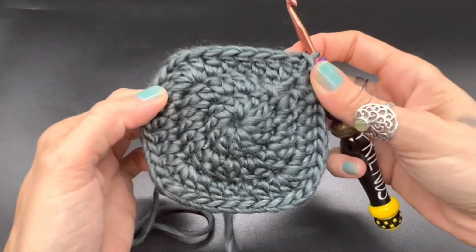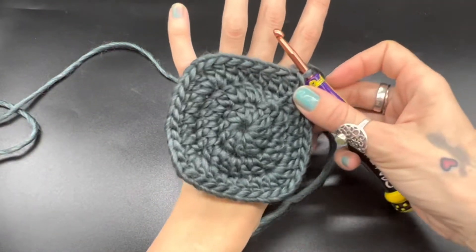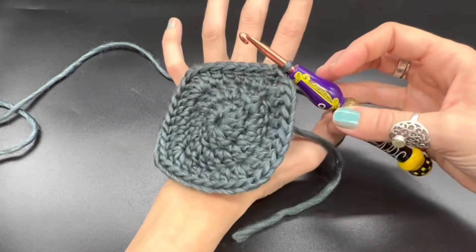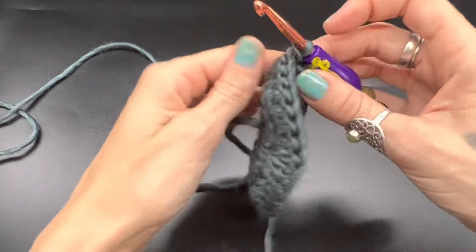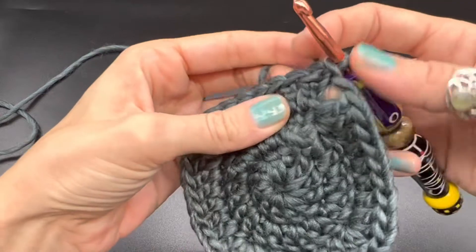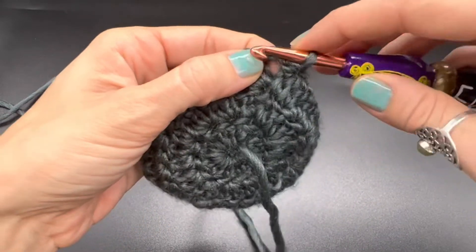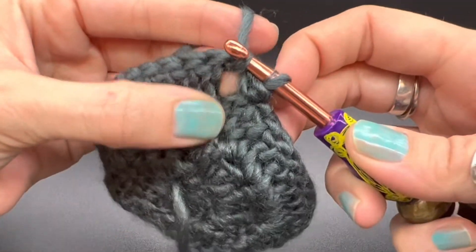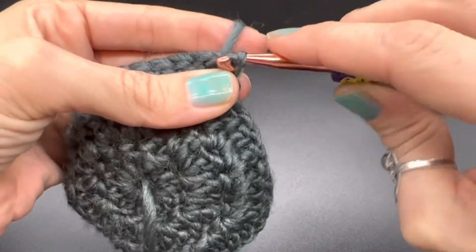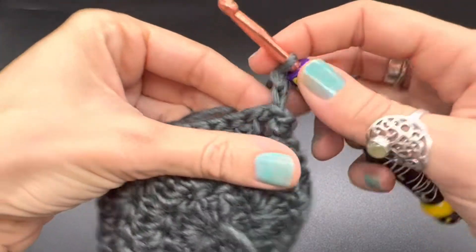Now for the last round, depending on how big your hands are — I like to do one more row. You could potentially stop here if you wanted a tighter glove. However, I'm going to make one more row. I'm going to turn my work, slip stitch into our chain two space, and then chain up two to start my first stitch.